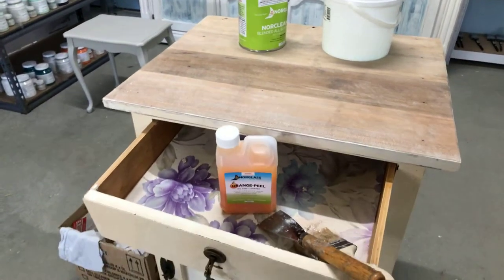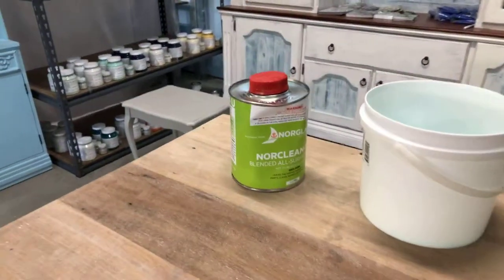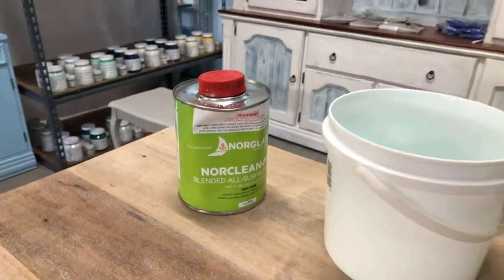So that's the Norlgas Orange Peel Paint Stripper and the Nor Clean Plus cleaner — quite amazing.